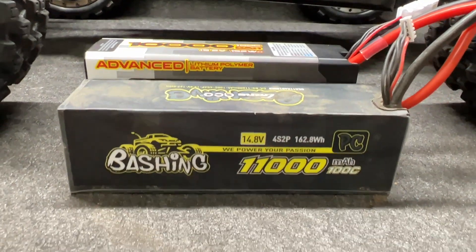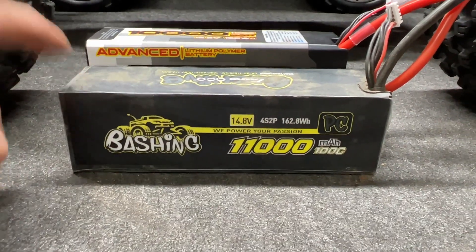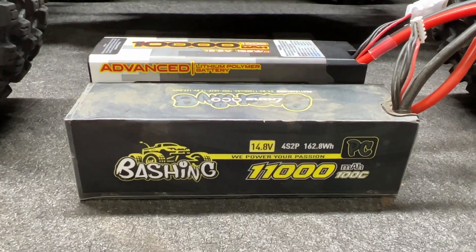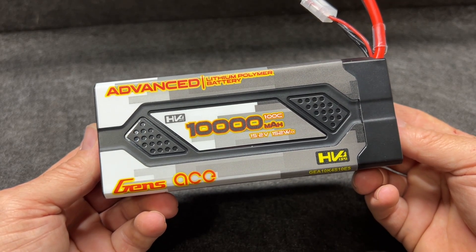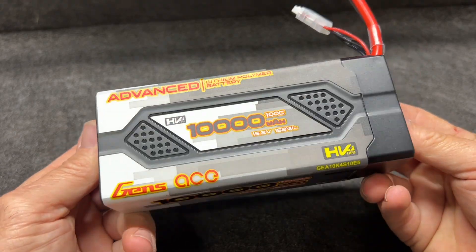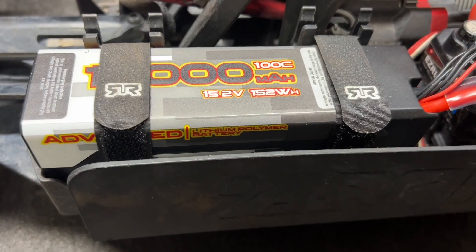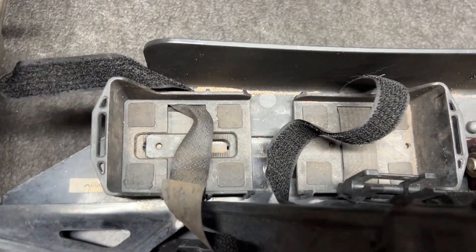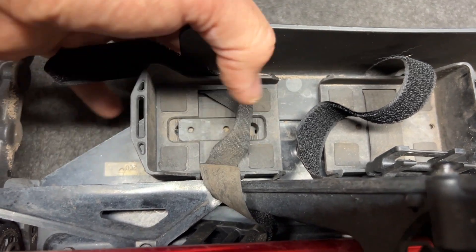As a size reference, here it is versus the basher battery. I've got two of these 4S batteries and they are meant for the Arrma Kraton 8S. They are going to fit, and I'm going to show you how. Let's get the Kraton over here — look at that, it fits perfectly.